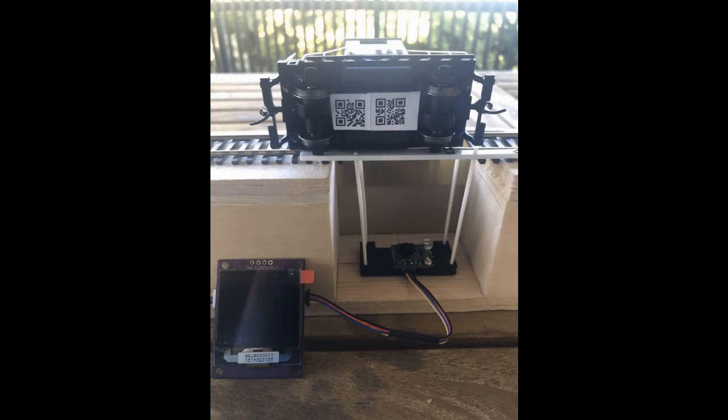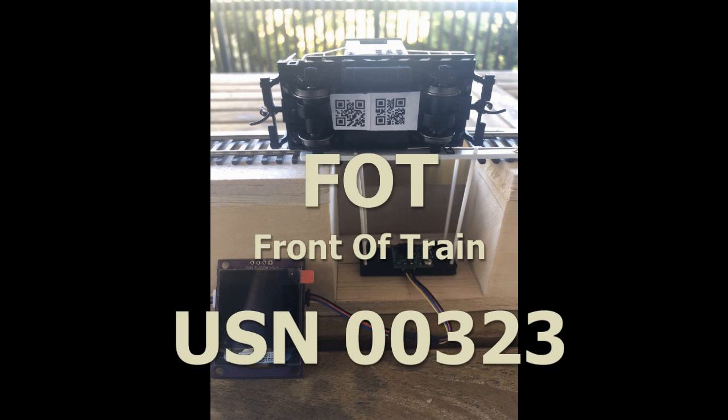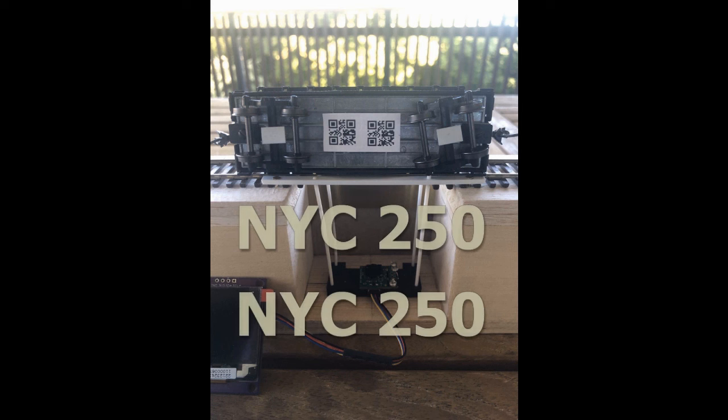The display on the bottom will give us the scans. This is a description of the two QR codes on the bottom of the diesel — one for front of train, FOT, and the other for the engine number.